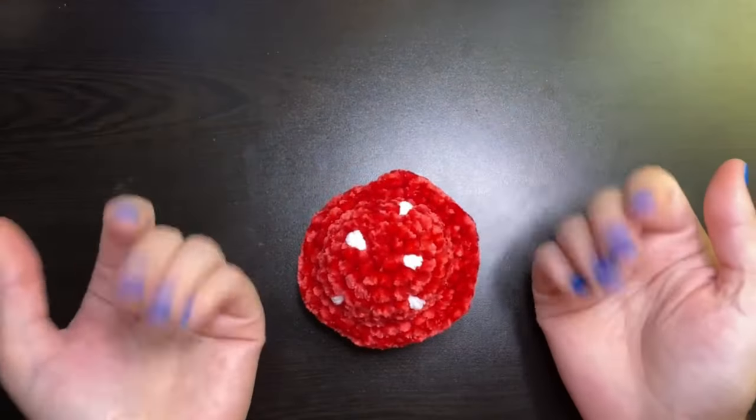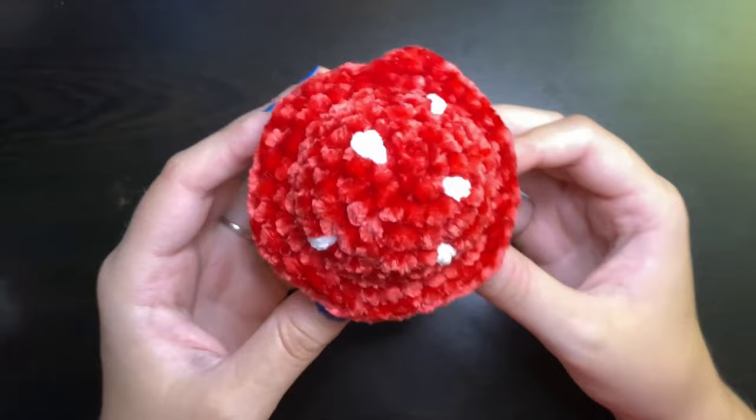Hi everyone! Welcome back to my channel. Today I'm going to be showing you how to easily make spots on mushrooms and pretty much anything else that has spots on it.